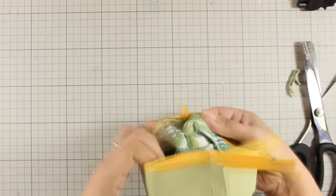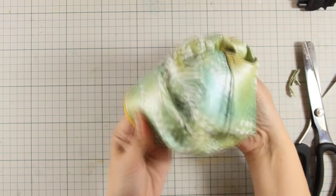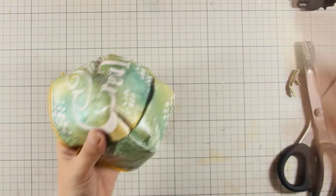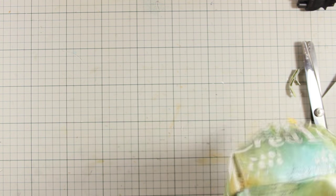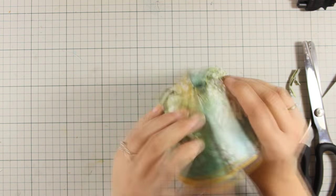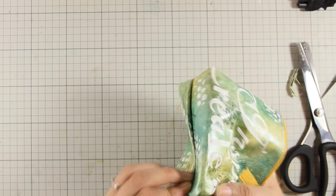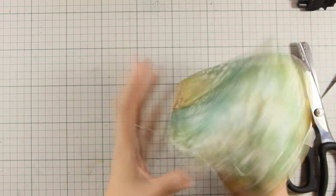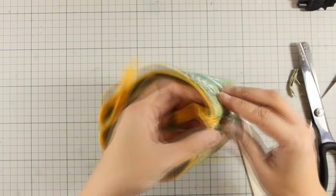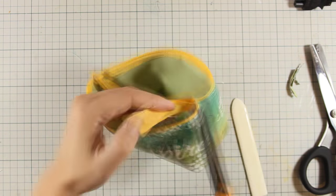Now I am going to turn the pencil case inside out, and you can see how much I manipulate the paper but it doesn't tear no matter what I do — it really is a sturdy pencil case. You can use your bone folder to help push out all those corners. As you manipulate the paper you will find that it gets softer and softer. I am also going to use my scissors to cut out the excess of the zipper.